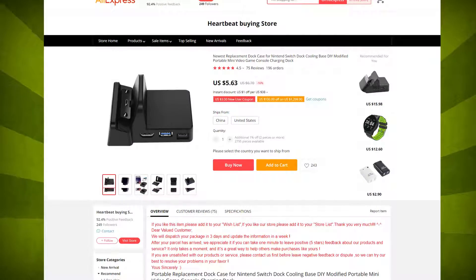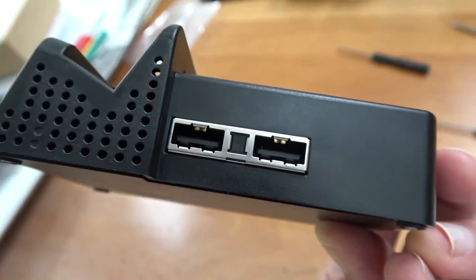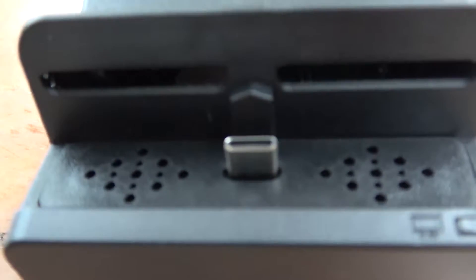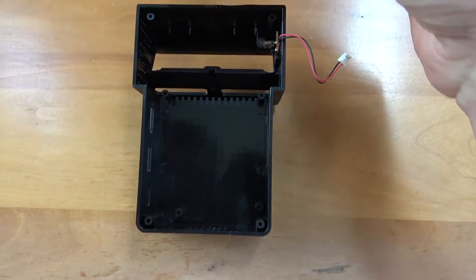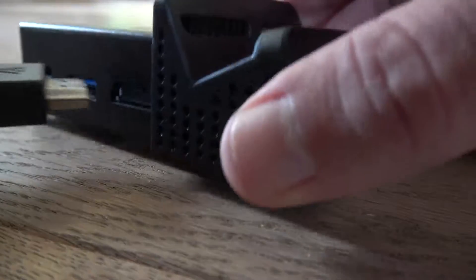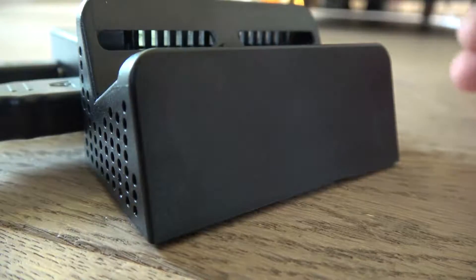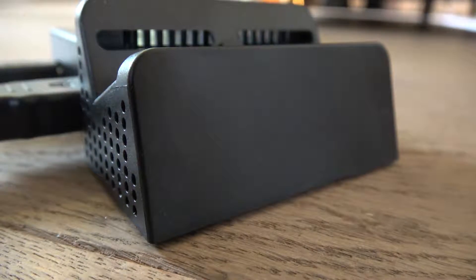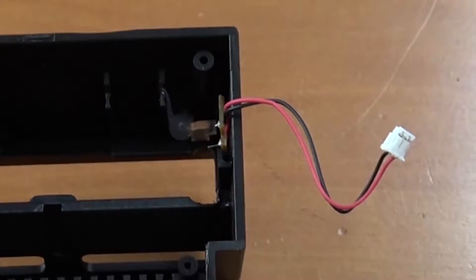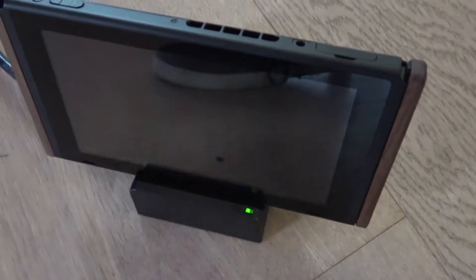I'm pretty positive these have been rebranded for Western resellers. This first model is most commonly sold under the GM Top or HDE brand. It reuses the LED of the original dock as well as a little spring. The plastic feels kind of cheap and the gaps for airflow are huge — you can look right into the PCB — and the board does not fit very snugly. Because of that, the HDMI and power connectors have too much room, causing the cables to have a wonky connection sometimes.